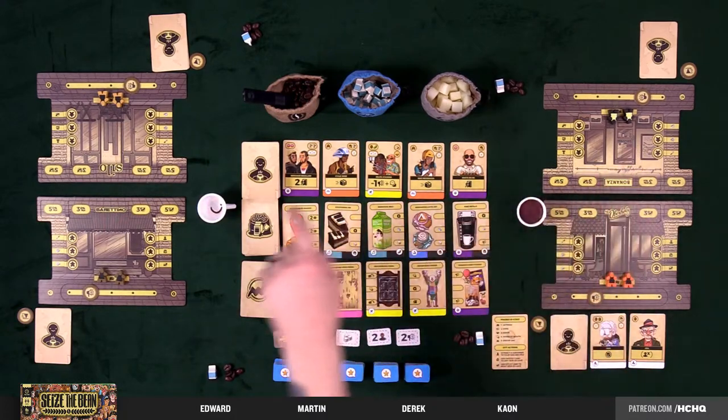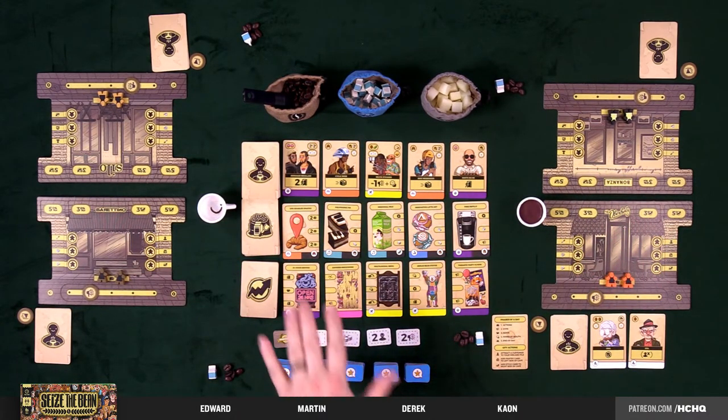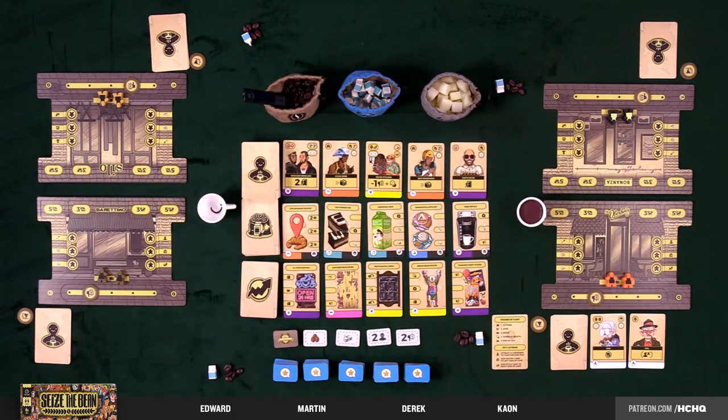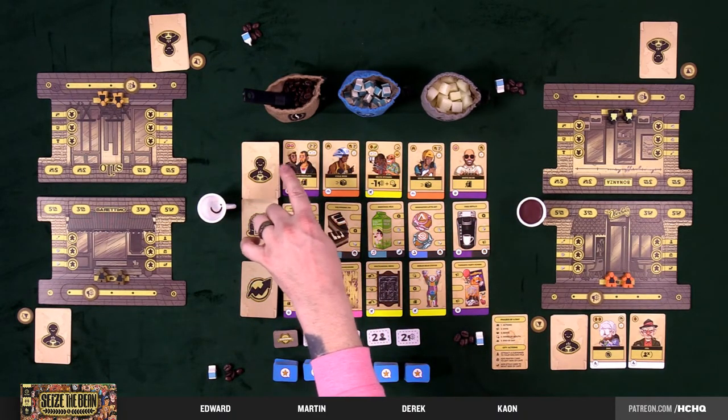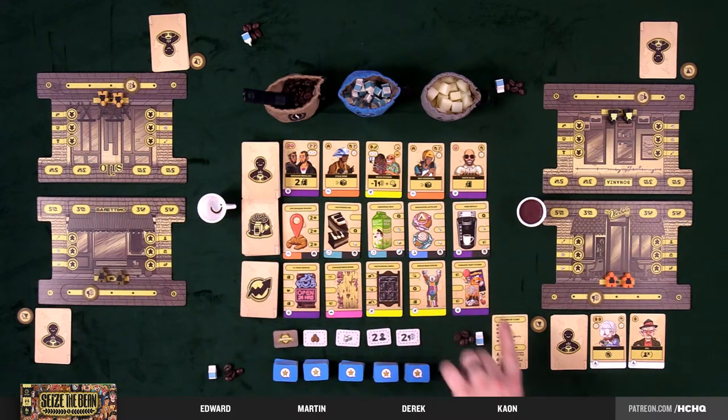We all have our own little cafes — our player boards. Outside of that, we have the common display or the market. We have customers, pantry items, and style cards, as well as positive reviews — five-star reviews, a.k.a. victory points, kind of Race for the Galaxy-esque. There are four players, so there are 50 of these. When these run out, that's the timer for the game.